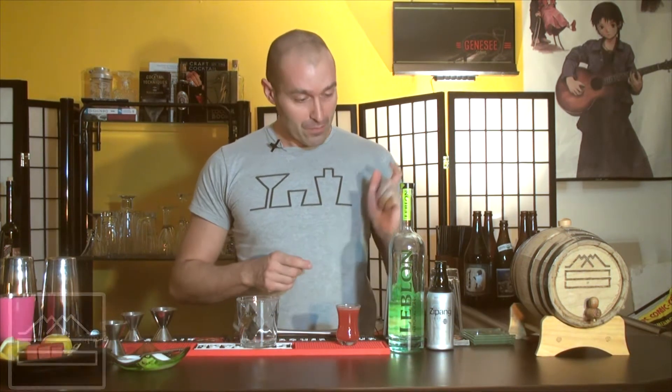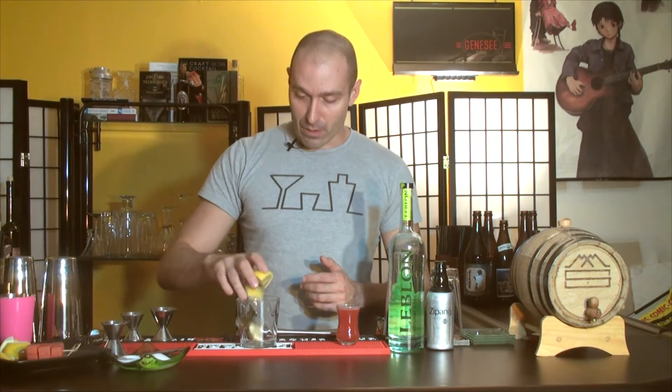The first thing we're going to do is grab our lemons. Take a half a lemon, cut it into quarters like this. We've got four little pieces and we're going to throw it right in our glass. This is going to be built straight in the glass — it's actually really easy as far as setup.